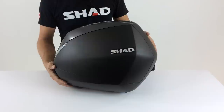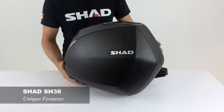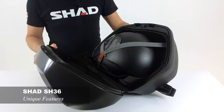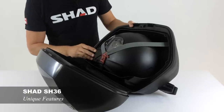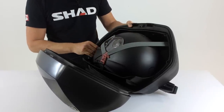Let's take a look at some of the unique factors that set Shad's SH-36 side cases apart from the competition. One of the most unique factors is the storage capacity. Unlike most side cases on the market, the Shad SH-36 offers enough storage capacity for a double-X full face helmet. As you can see here, a full face helmet fits inside with still some storage capacity on the sides for gloves or other accessories.